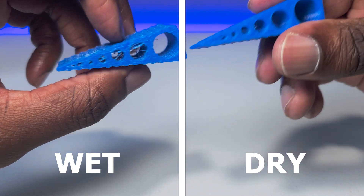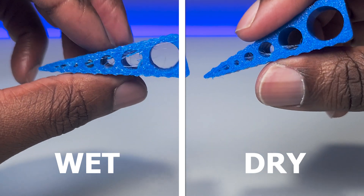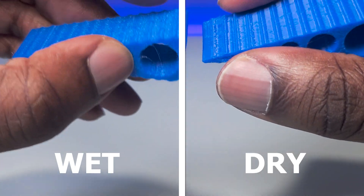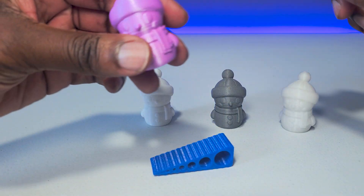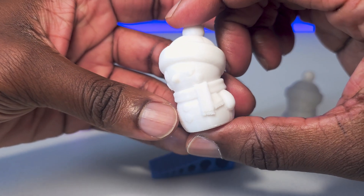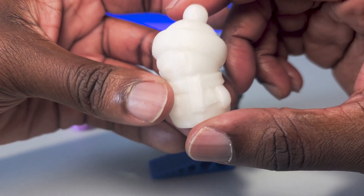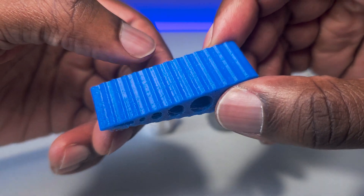Sunlue's TPU Flexible Blue filament benefited the most, as TPU is notorious for absorbing moisture and can be extremely difficult to print with. The wet filament produced lots of stringing, bubbling, and gaps in the layer lines, while the dry filament looked much better. To summarize the testing: certain materials only saw a slight improvement while others saw a significant upgrade. Every material dried using the S4 came out looking pretty much perfect, so the Fila Dryer S4 works just as intended.